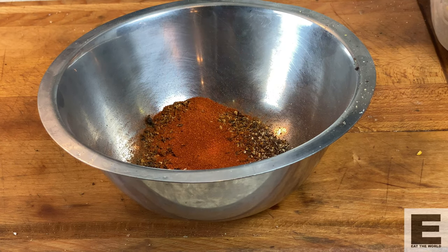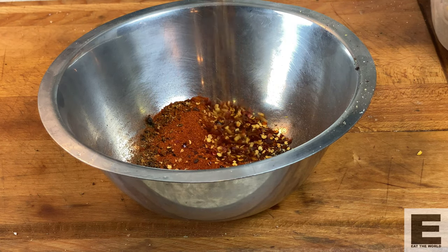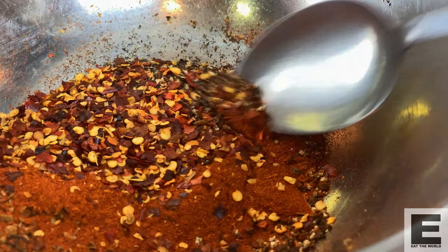You're going to rub all of that into the pork belly, place it in a zip-lock bag for between five and seven days, and flip it every day.